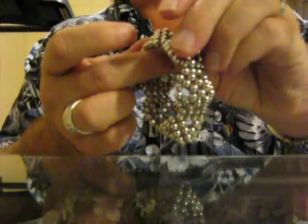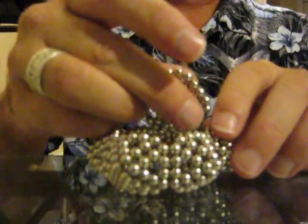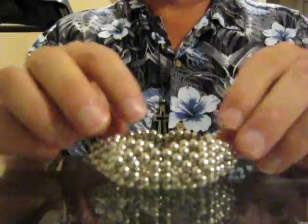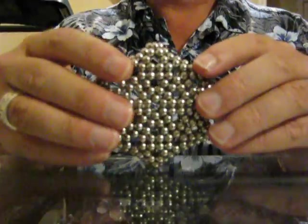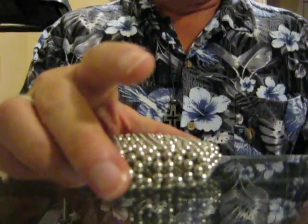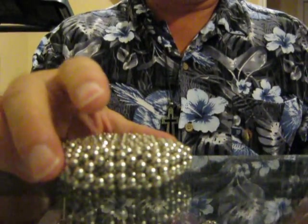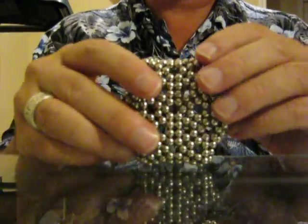Now we're going to take six little pyramids, put them together. There's the top, and you'll notice you have like a little box that you can put things in if you so desired. Lots and lots of Buckyballs — this is 324 Buckyballs. The last set was 270, 216, and 162.